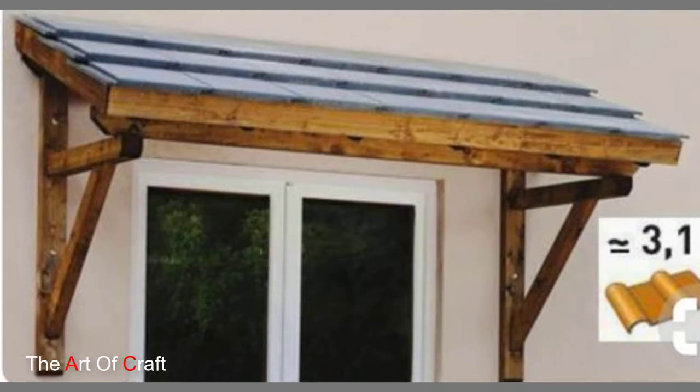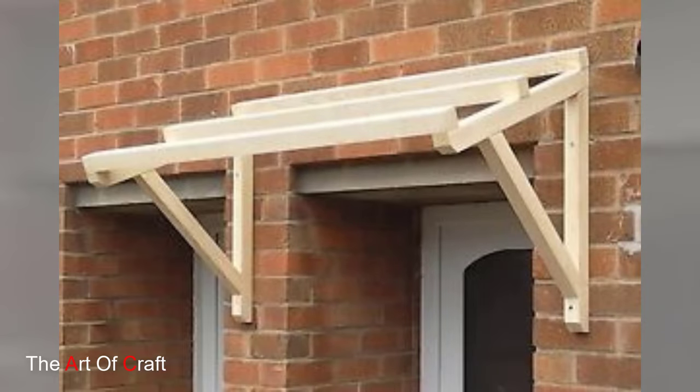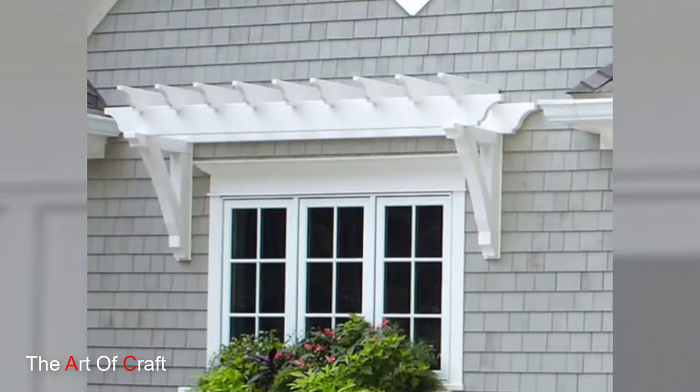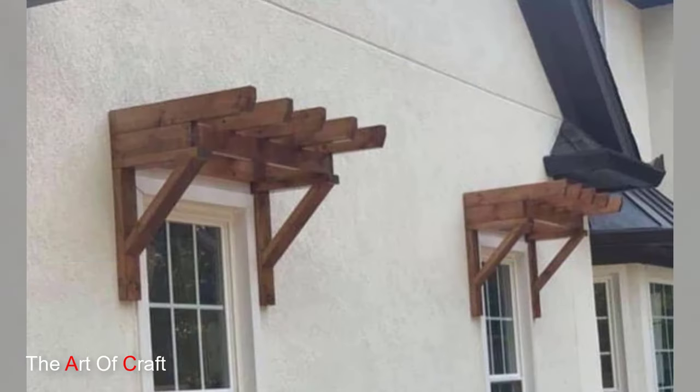Congratulations — you have just transformed a simple window into a captivating feature with your very own wooden window pergola. Enjoy the shade, the visual appeal, and the added outdoor living space. We hope this project has inspired you to add a touch of craftsmanship to your home's exterior.